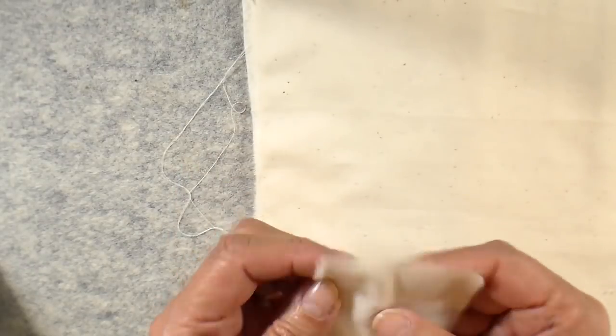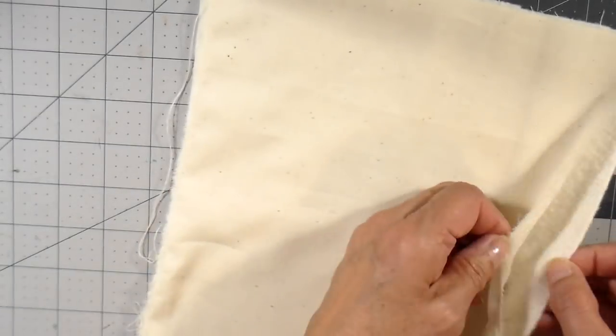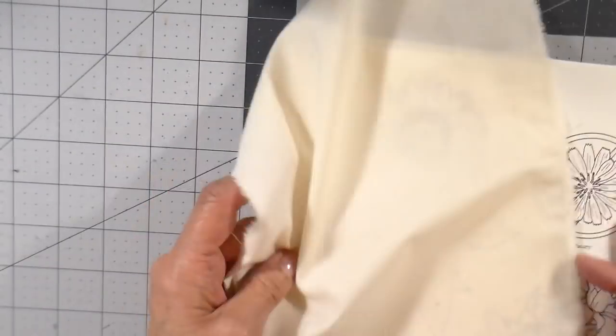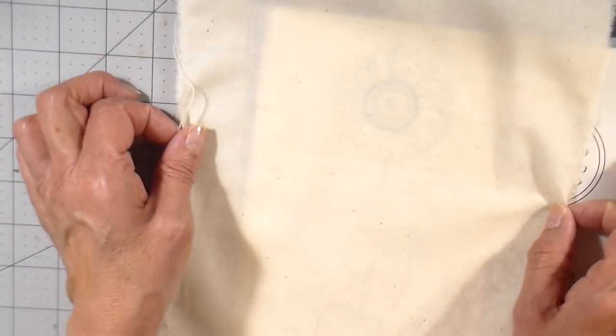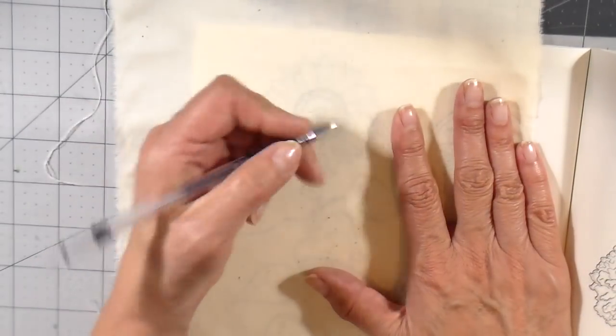I'm using my heat erase fabric pens and I always want to test that first on a little piece just to make sure there isn't any shadowing once I've erased it. I'm going to be using just the top single layer of muslin, and I'm able to see through it enough that I'm just going to trace the design using my heat erase pen.